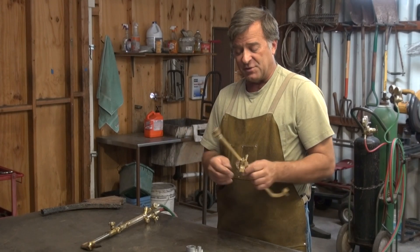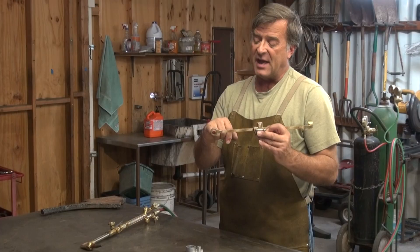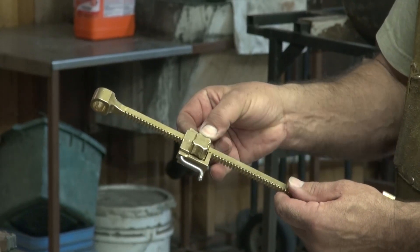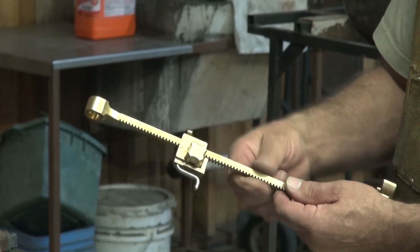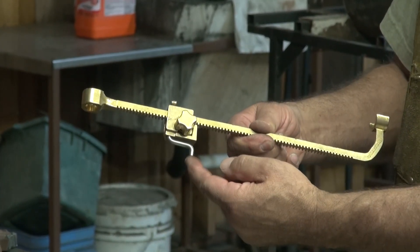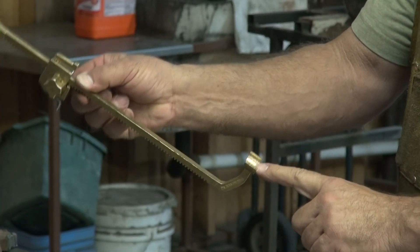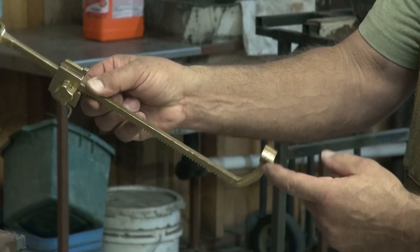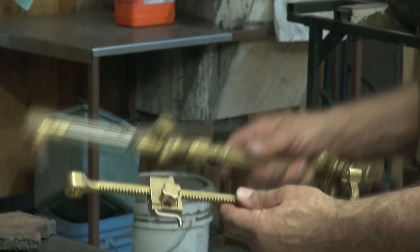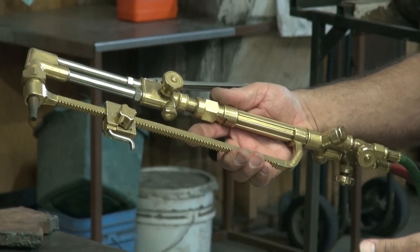It's a really cool, simple little design. They have the hole for the torch head, and this is for your oxygen acetylene. There's a little set screw, a little locking screw for your adjustment for where your point is. And then on the back side, it's got this little saddle that actually cradles the torch body itself. When you put it all together, it just fits just like that.